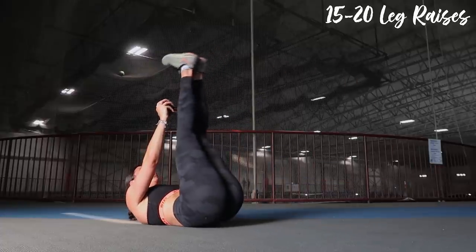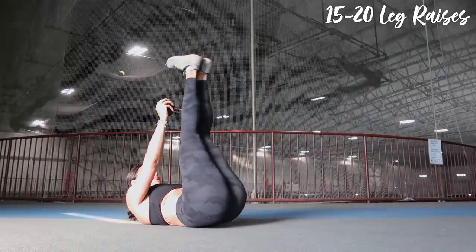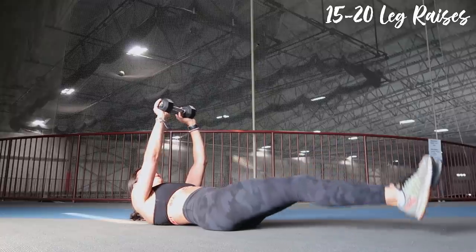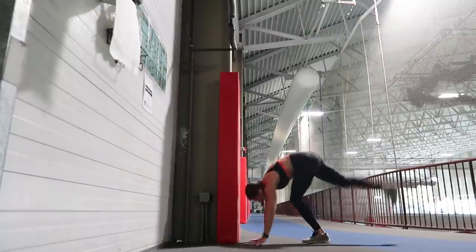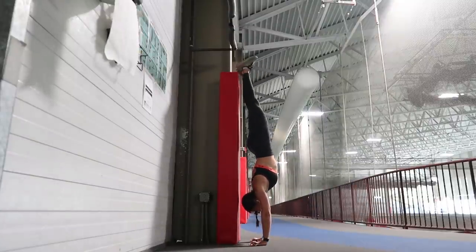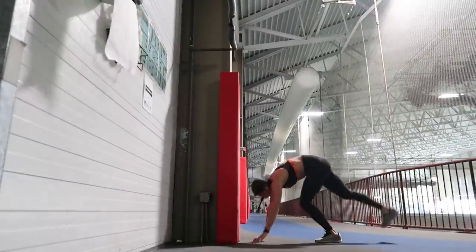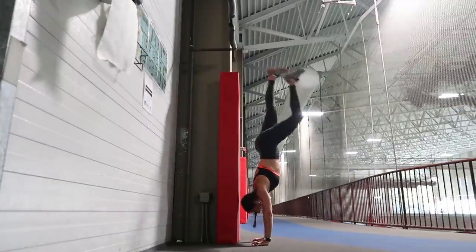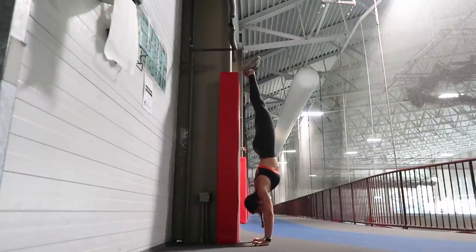For the last minute: leg raises, 15-20 reps, or as many as you can. Focus on pulling your belly button down to your spine — you don't want a big arch in your back as that causes lower back strain and doesn't engage the core well. At the end I practiced handstands. I'm really not good at them yet, so if you have any tips please drop them in the comments! I struggle with bringing my legs forward and keeping my core tighter — they're dang tough.